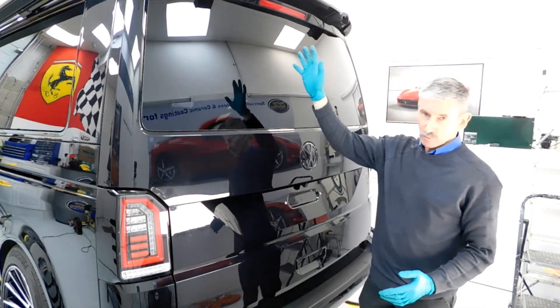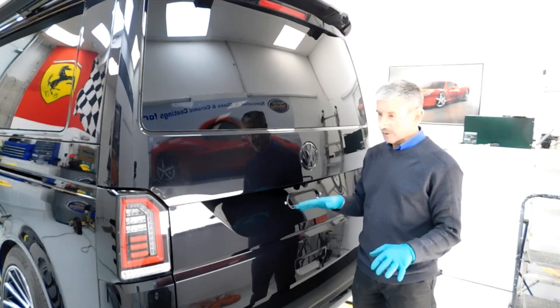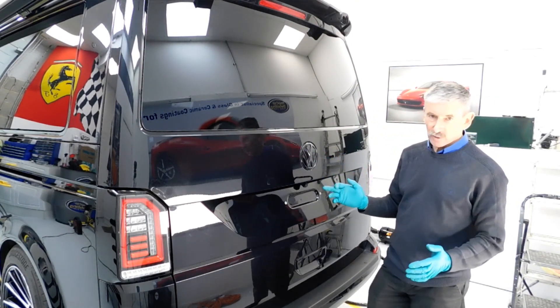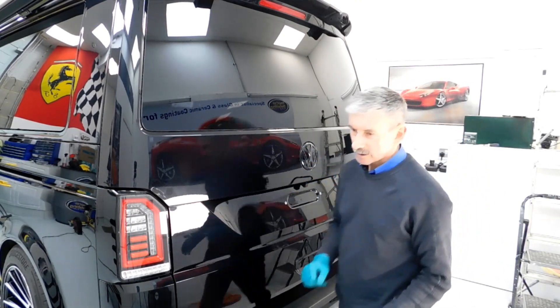We've already done the roof — that's out of the way — and we've also got the wheels all coated and removed. All that's boxed off now, and then we'll sort this out next. We'll be using heavy cut compound on this because there are deep scratches all over the paintwork on this particular vehicle.